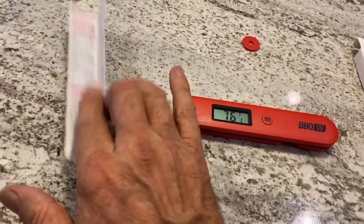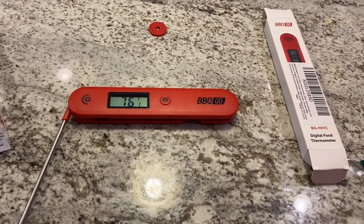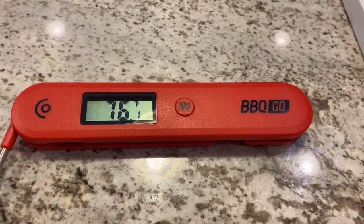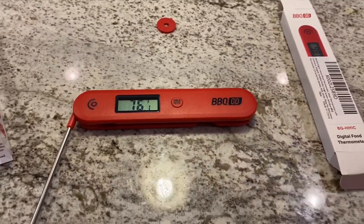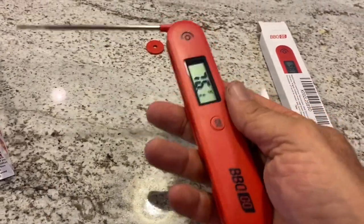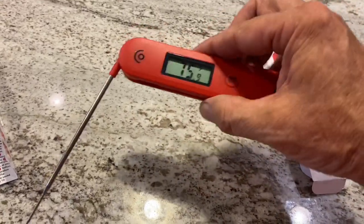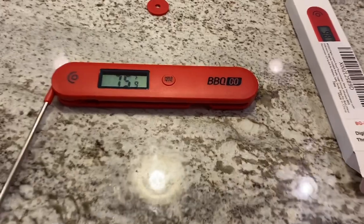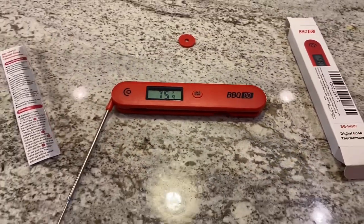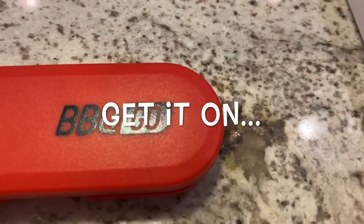Overall, it is fast — it reads super fast, as you can tell from the boiling water test and cold water test. It's magnetic, which is great especially at the cook-off — you can put it on your metal canopy and keep it right above your smokers. It's a great device, very affordable, fast reading. I highly recommend it. Inkbird Barbecue Go — get it online.